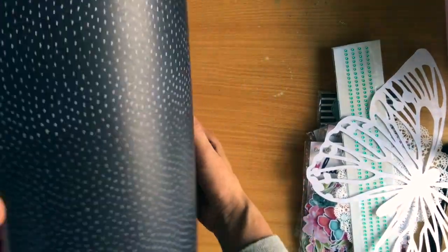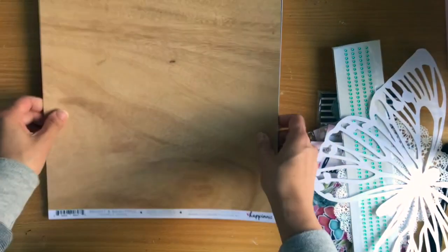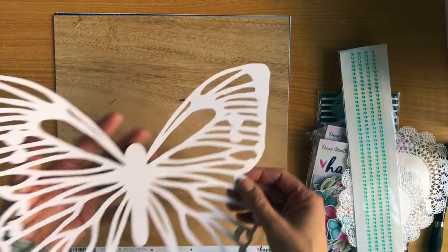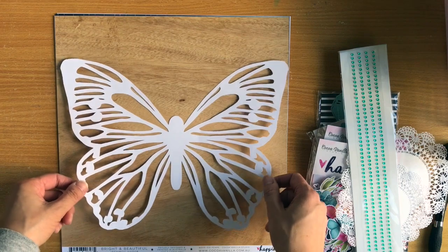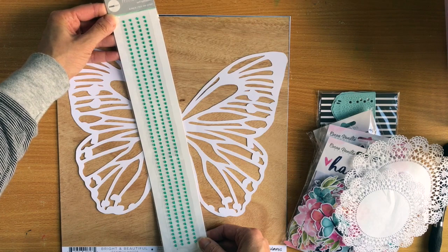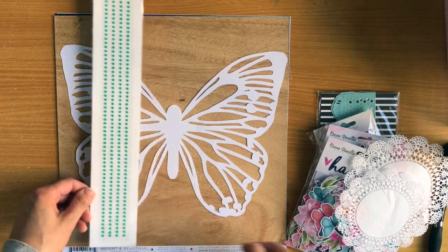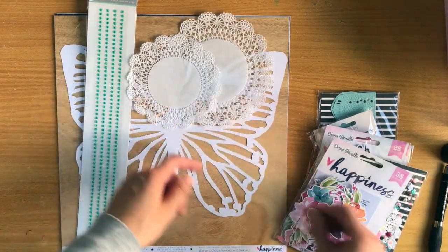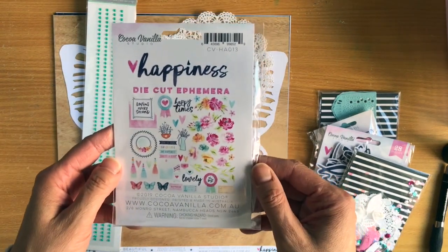I'm going to show you the embellishments on this wood grain paper. You get a die cut butterfly that's been done with a die cutting machine like a Silhouette or a Cricut. You get a set of self-adhesive rhinestones - four strips all joined together. You get two doilies as always and I love these doilies.